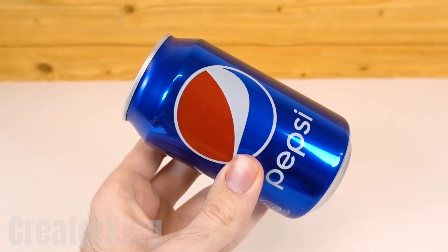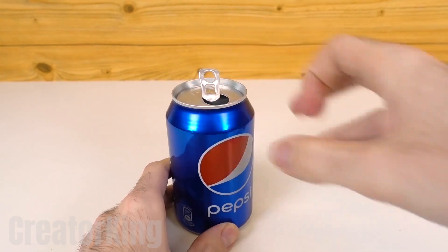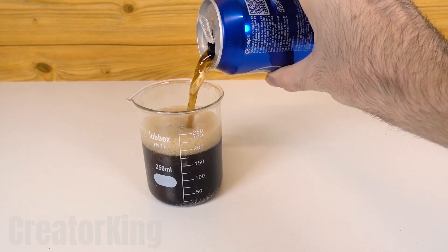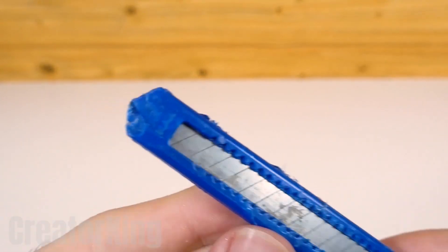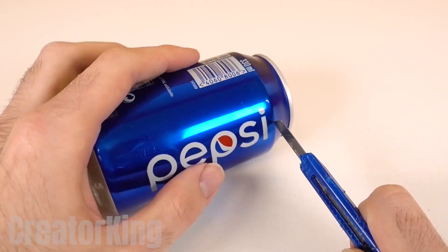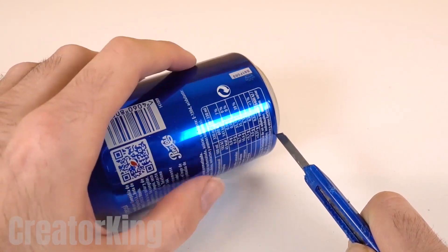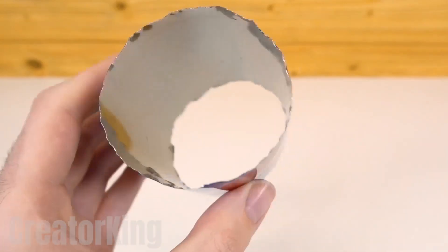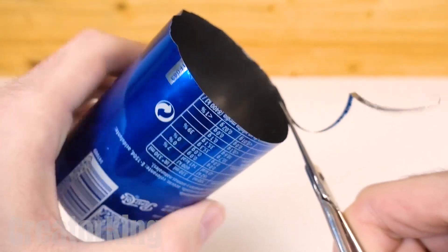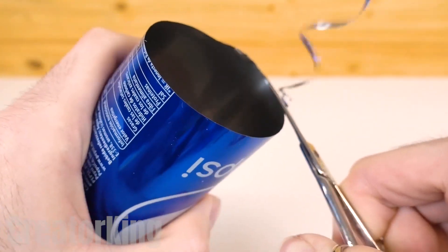Don't think that I've betrayed Coca-Cola — they just didn't have any more at the corner store and I had to settle for Pepsi. With a surgeon's precision, slice off both the top and the base of the can with a box cutter. Once we've got only the body of the can, remove the roughness from both ends with a pair of scissors. Then, with the same scissors, cut the can in the middle.